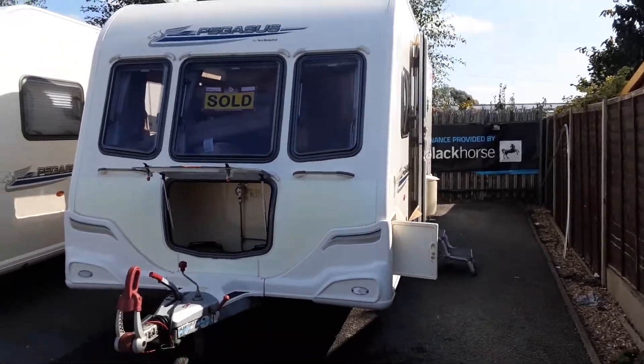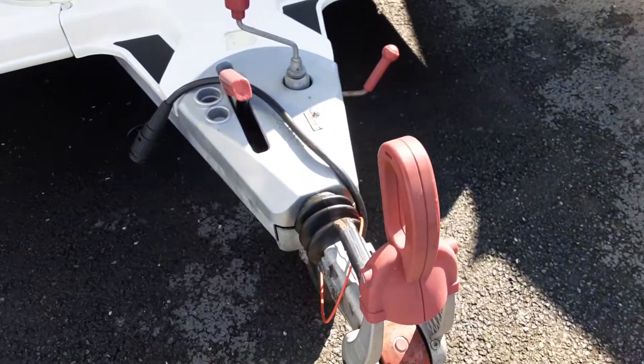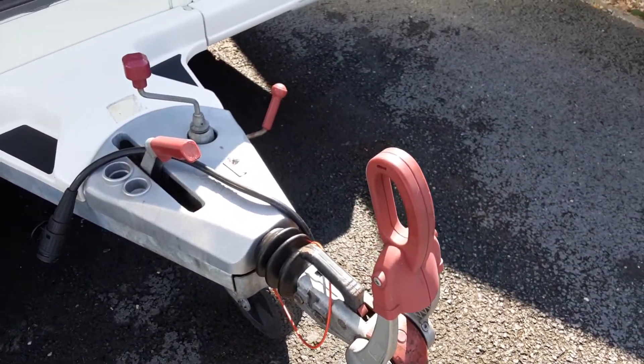This is a Bailey Pegasus 554. I'm just going to take you around the van and show you how it operates. At the front of the van you've got your jockey wheel, hitch and handbrake. We'll demonstrate these to you in person here on site.